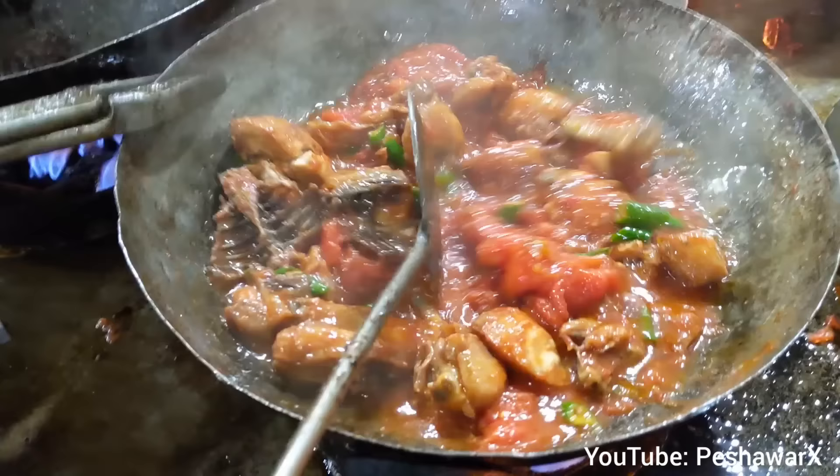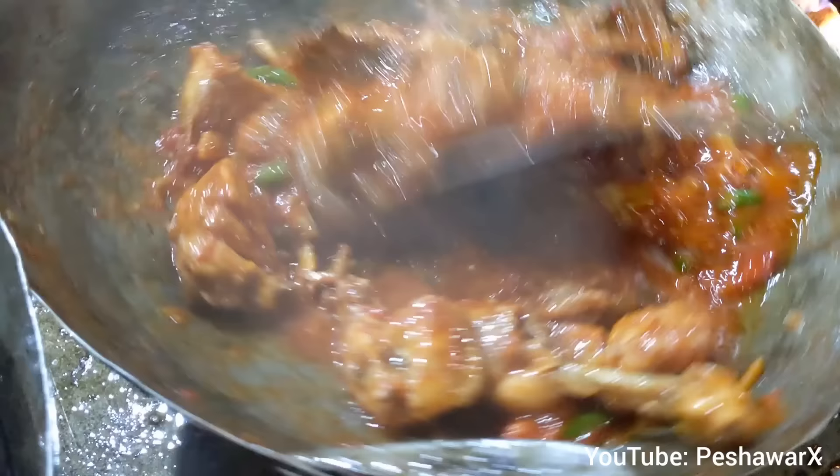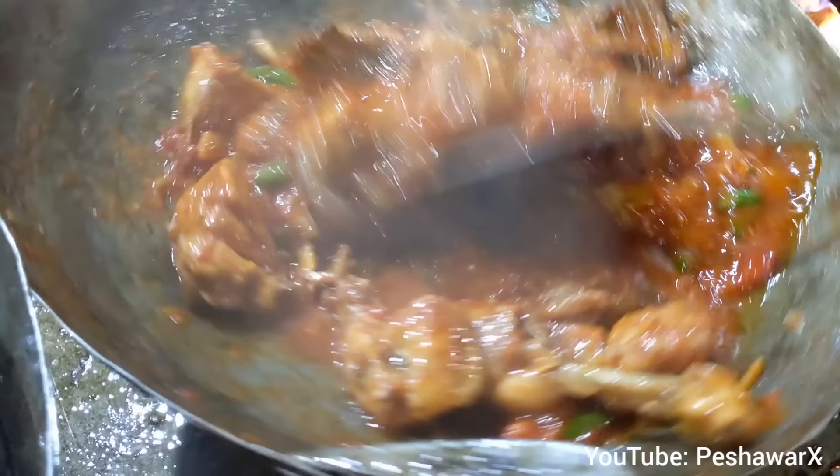I'm going to pour some food. This is a hot pot. I'm going to pour it.